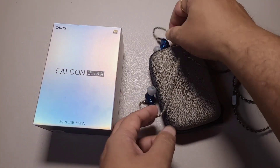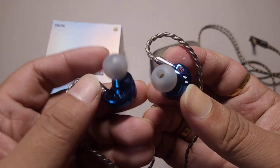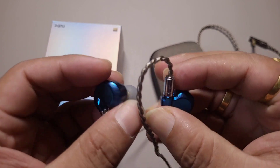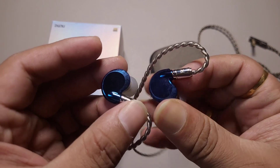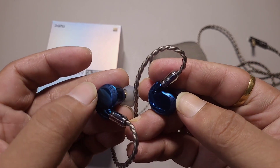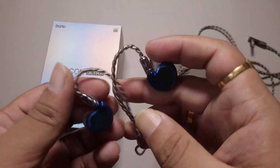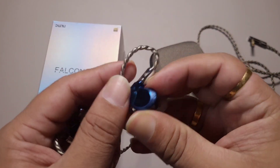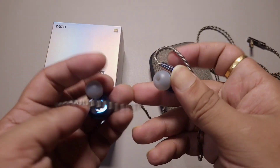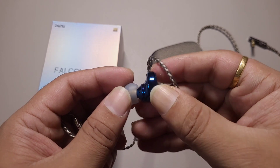The build quality is good — very similar to what the Falcon Pro had. Just the color has changed; the design and everything else is very similar. There is some texture on the housing which I like, and it's not big either, making it very good for fit. The design is also very similar to what the Dunu Zen had.